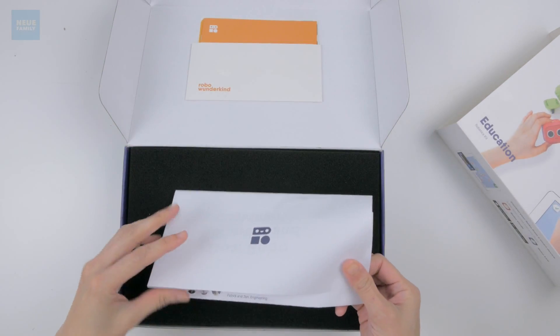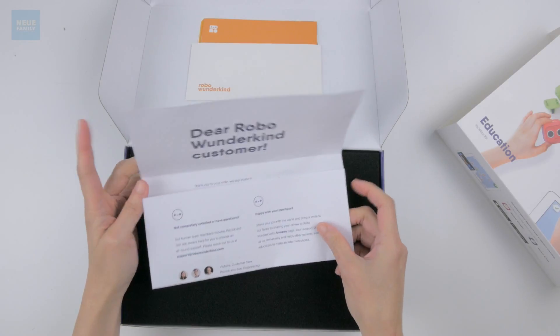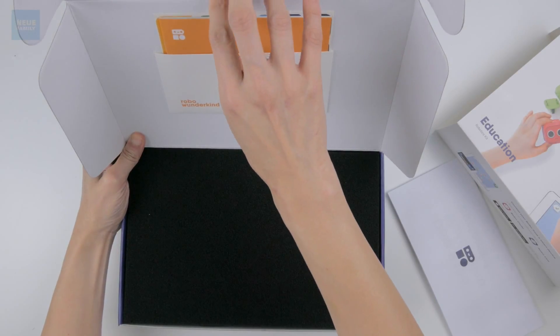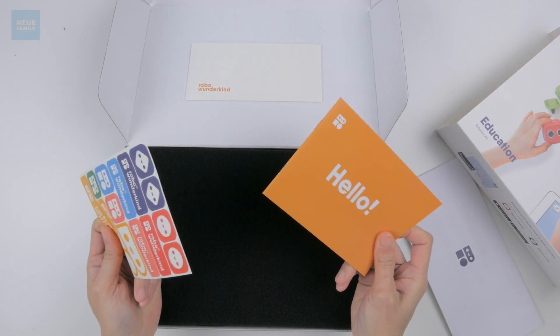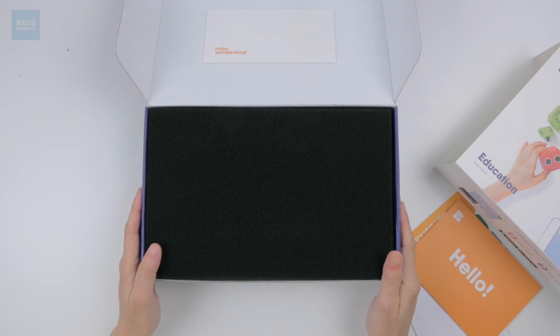What's this? Oh, it's a letter from the co-founders! A little quick start guide and some stickers — we love stickers, right? Okay, let's check out what's inside.